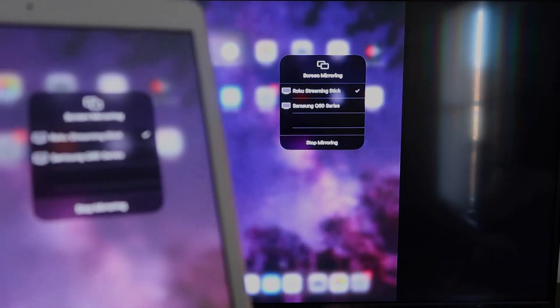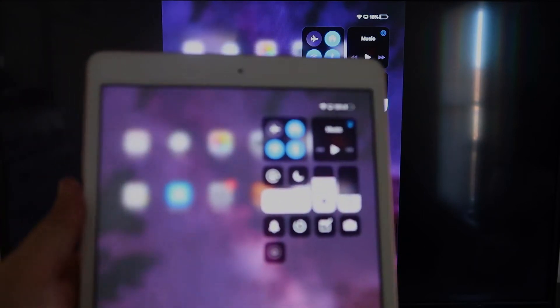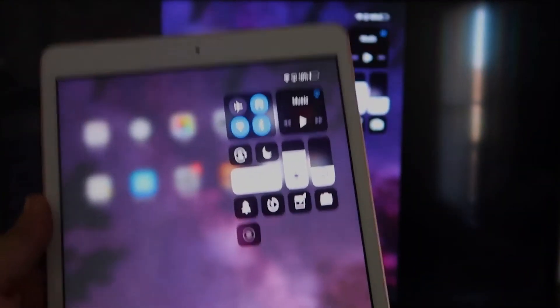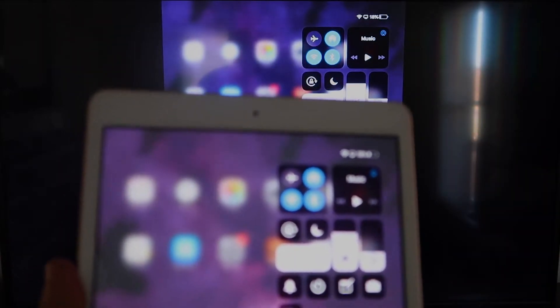Now you'll be able to mirror everything on your iPad to the TV. If you want to watch YouTube videos, most of the time you have to go into landscape mode to utilize the video — but you can still hold your iPad in portrait and it'll play in landscape mode on the TV. That's the beauty of Apple AirPlay.